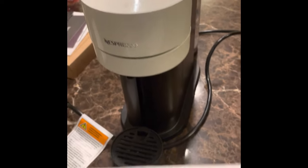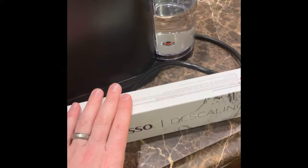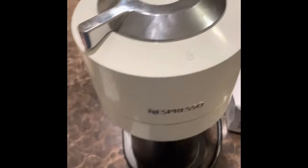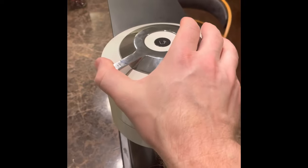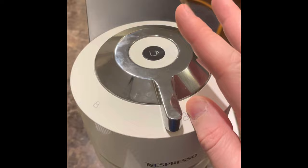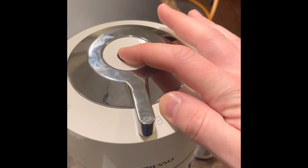Now for this portion, we're going to descale the Nespresso — sometimes you need to do this before you factory reset. Take the descaling packet and pour it into about half a container of water. What you're going to do is unlock the Nespresso but hold it closed, then hold down the button for seven seconds: one, two, three, four, five, six, seven.